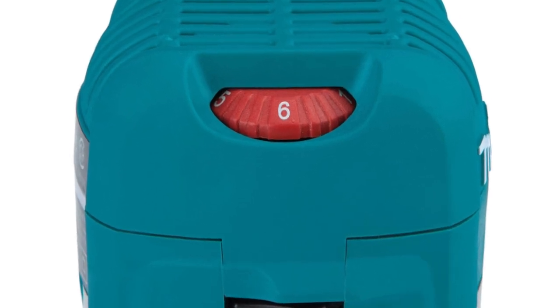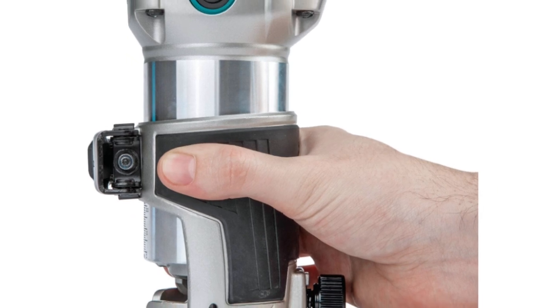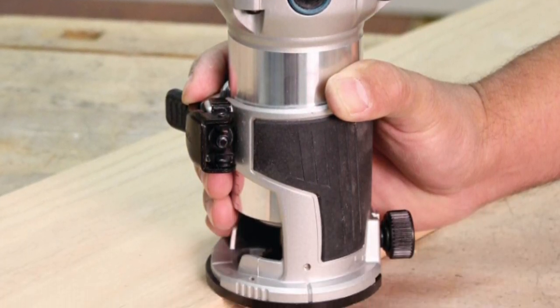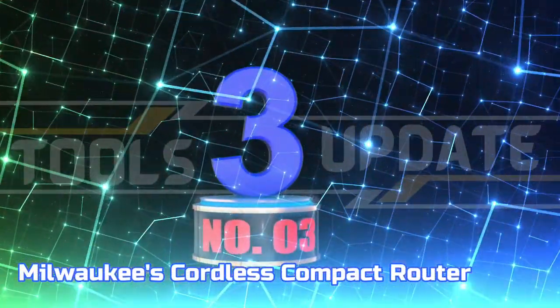The base of this machine is designed to be highly visible, making it easier to handle and increasing its performance. The base can be removed quickly to install other bases. The motor housing is made from heavy-duty aluminum, making it more durable. Number three: Milwaukee's Cordless Compact Router.